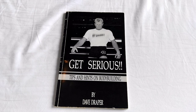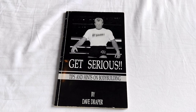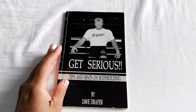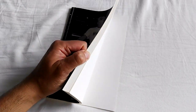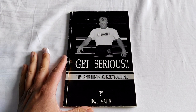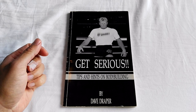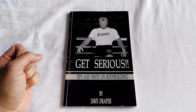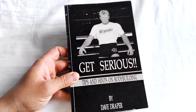Hi everybody, GoldenEraBookworm here. I would like to do, finally, a review on Get Serious Tips and Hints on Bodybuilding by Dave Draper. It took me just a couple of days to read this book. It's only 78, 79 pages or so. It is Dave Draper's original publication prior to Iron Brother Sister Steel. He's doing some self-promotion there with his own Get Serious t-shirt.